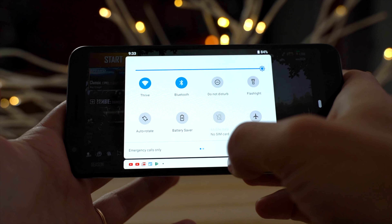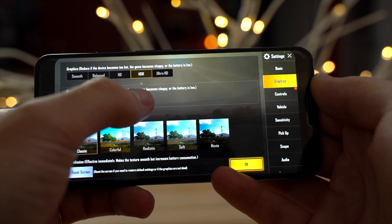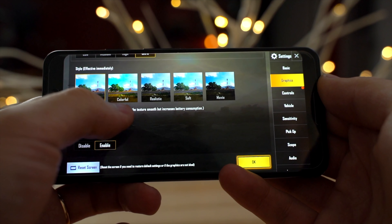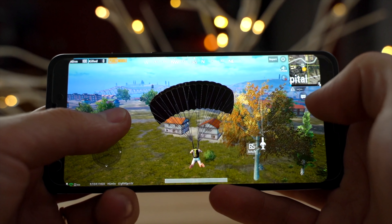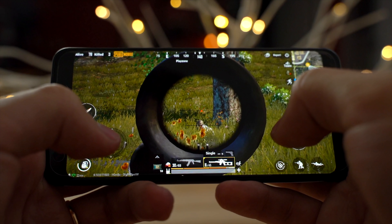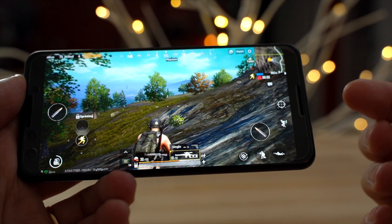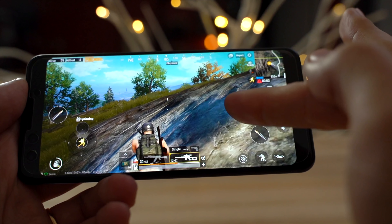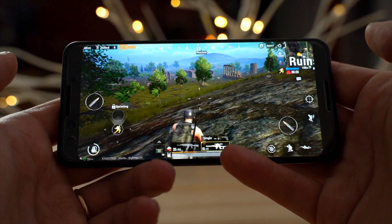Here we are on the Pixel 3, and this time we can choose HDR and ultra frame rate instead of just high like we had on the 3a XL — that's really nice. So far everything's really smooth, no dropped frames, graphics look incredible. I also really love that the bottom speaker is facing you so you can't cover it no matter how you hold the phone. That's really important for games like PUBG where you're trying to hear footsteps all around you.